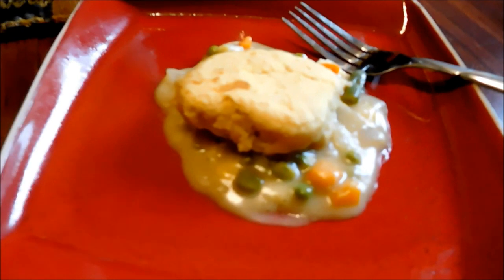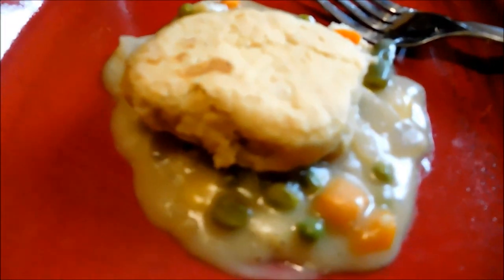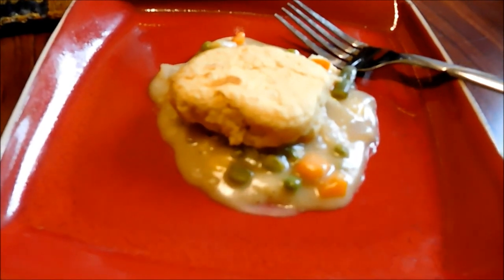Here it is on the plate. I'm just going to sample it since this is my dinner and it's only around four o'clock in the afternoon. Let's give this a try. It's good! The biscuits — perfect. The seasonings are just right, it has enough salt, enough pepper. We did a good job.